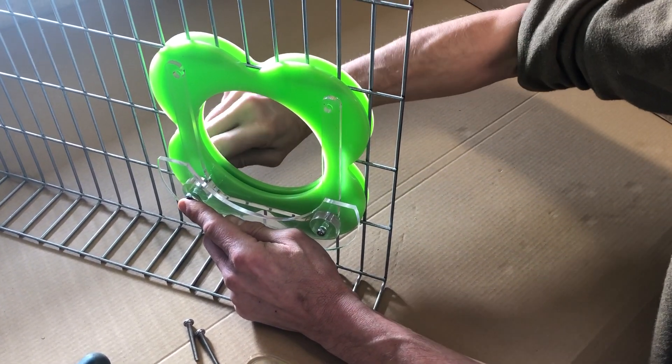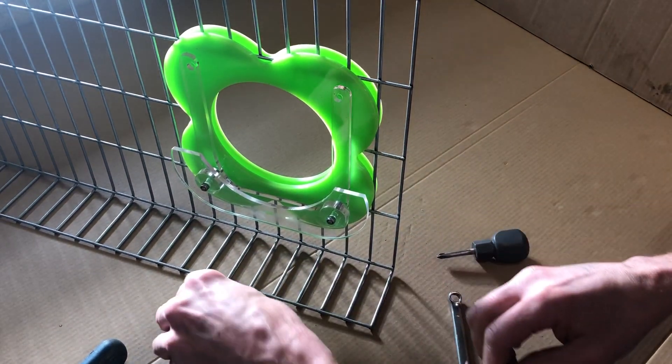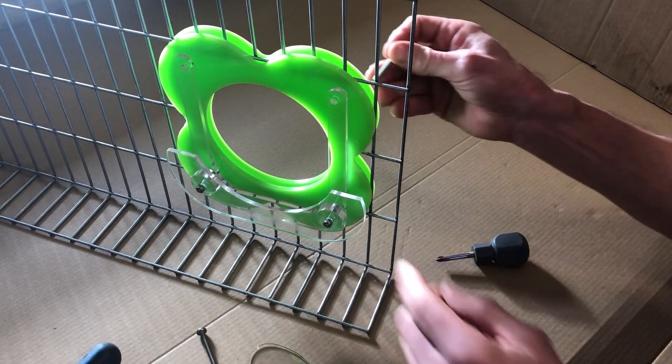Do that nice and slowly, because sometimes if you do it quickly — like with an electric drill — you can strip the thread on the nylock washer.